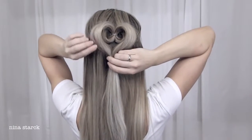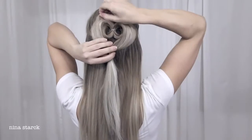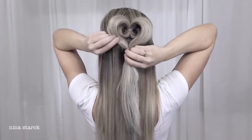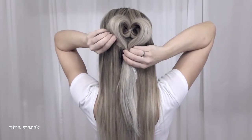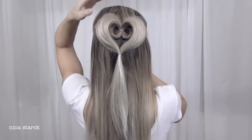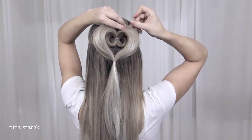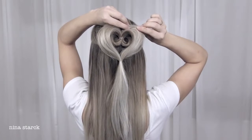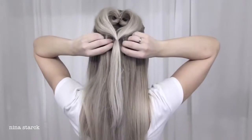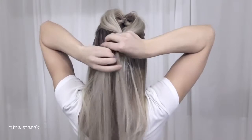Hold on the elastic and pull gently on the sides to create the heart effect that we want. Then grab some hair pins and slide them down on the back of the heart to keep it in place.